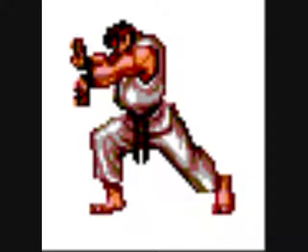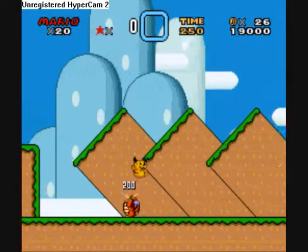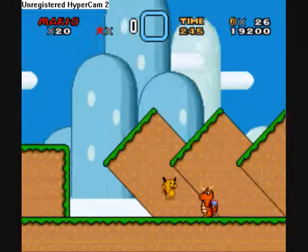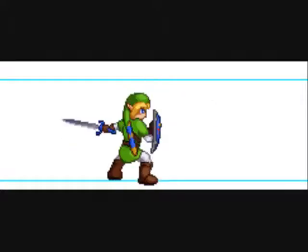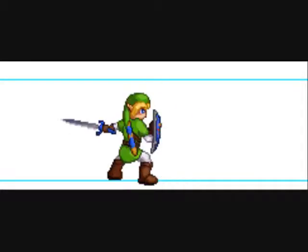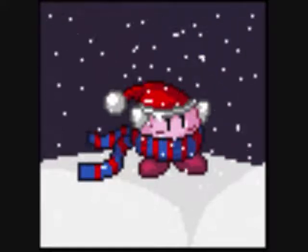As far as what you as a spriter can do with your sprites, there are ways you can get your sprites put into games — you can even make your own games with your sprites. Other things sprites are used for: sprites are often used for web comics, various types of animation, and a lot of other things. Some people like to just sprite as an art form.